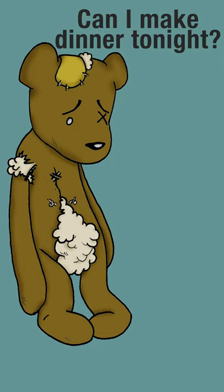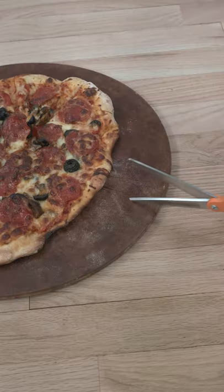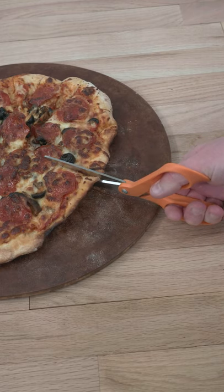mistakes have been made, and as an atonement, I realize that the fabric budget will be doubled for this year. The rotary cutter will never again be used to cut pizza.